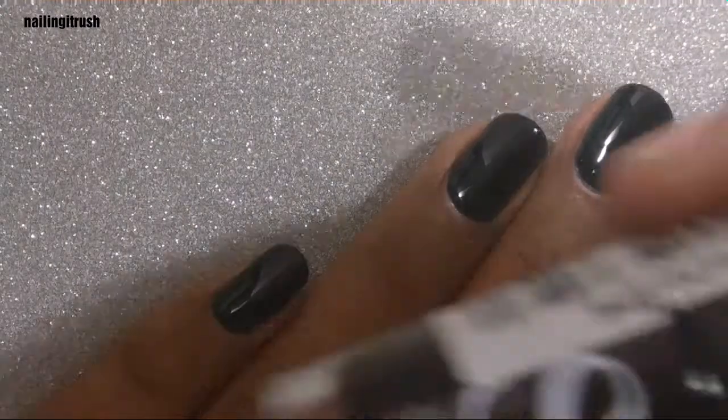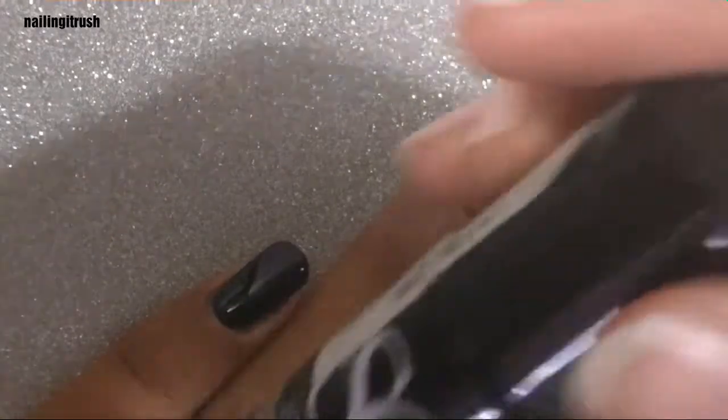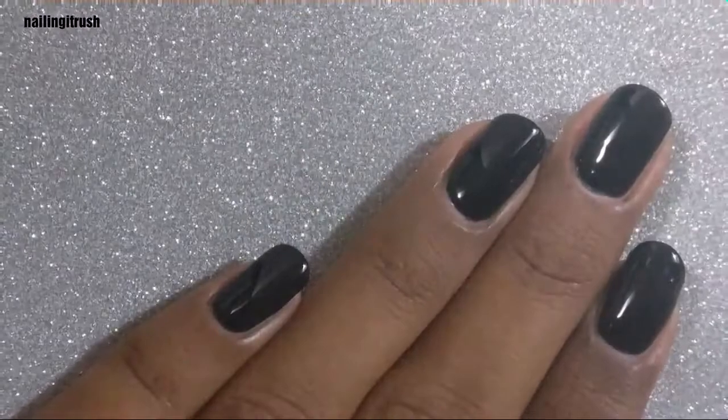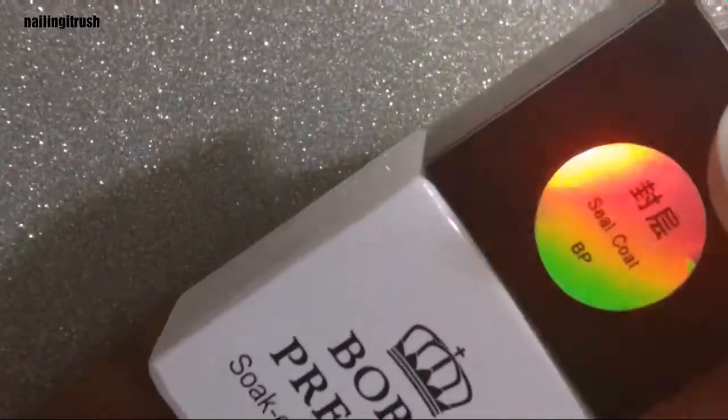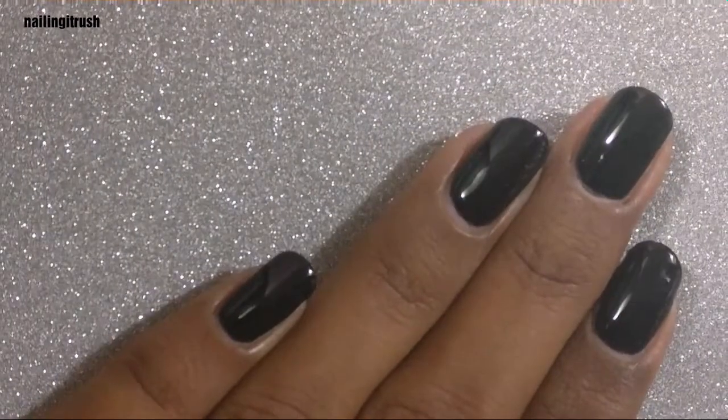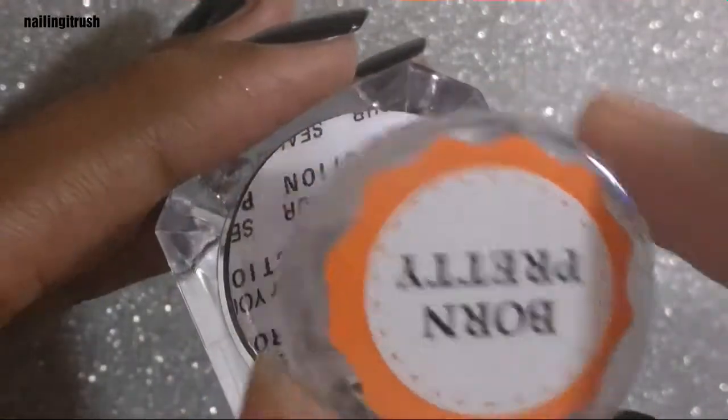Then I applied two layers of a regular black polish called Serious Black, and finally I topped that off with one layer of the Born Pretty Store seal coat, which is the gel top coat. Before you apply your pigment, do make sure that there's no tacky layer left from the gel top coat.